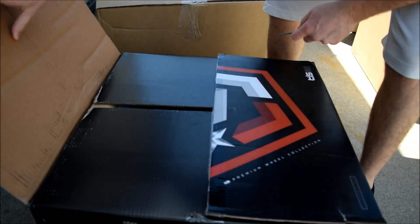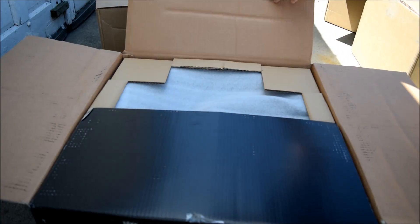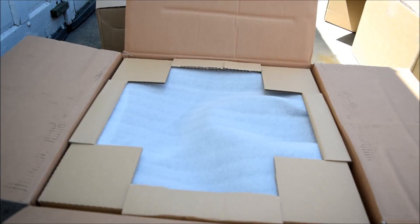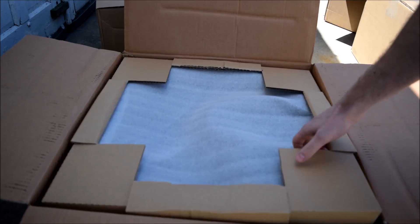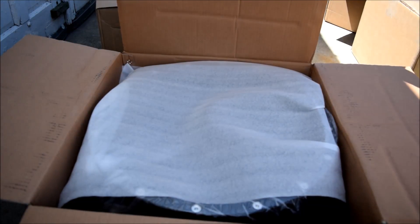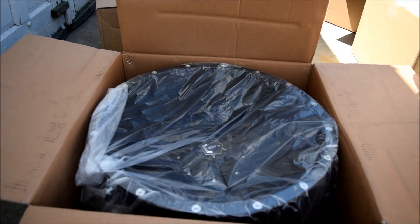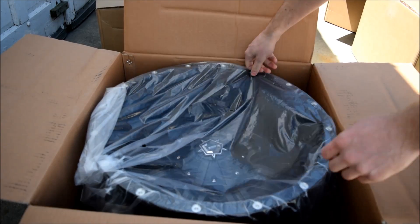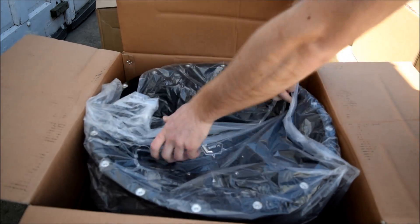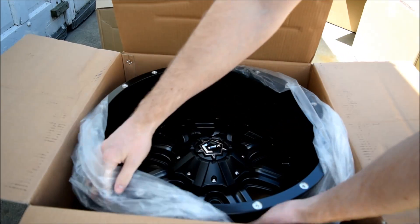Tizz is a brand I chose for a few reasons. For one, they have really good-looking wheels — you don't see them as much as the Fuels, the Moto Metal, or even the Hostile nowadays. They've been around for a while. This is the Tizz 535b.